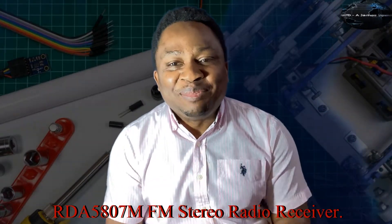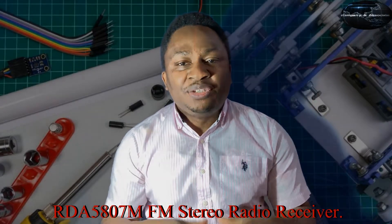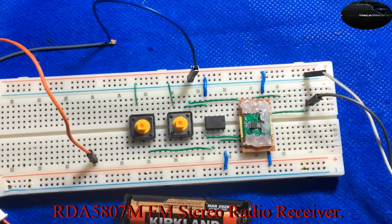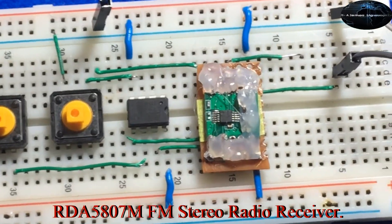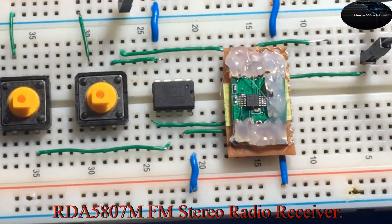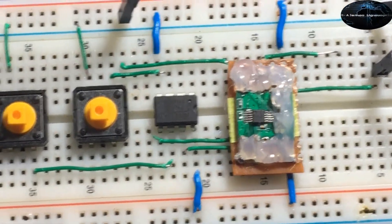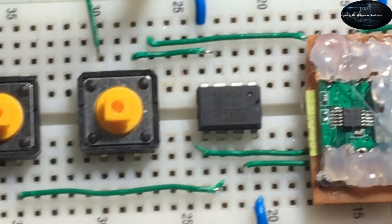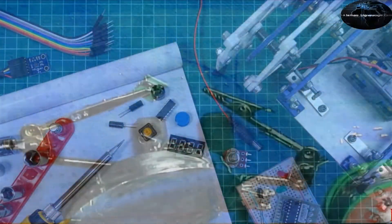Hi fellow enthusiasts, welcome to my channel. Let's go into today's video and we're gonna come back at the end to wrap it up. In this series we're gonna discuss this simple radio made around the RDA5807M — it's just that cheap — and an ATtiny microcontroller, and right there you have an FM stereo radio.